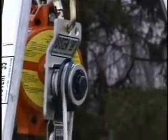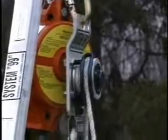Notice he is able to lower himself quite easily. Now when you are working, you need the backup fall protection, which is that red and yellow block behind the System 99 head assembly.